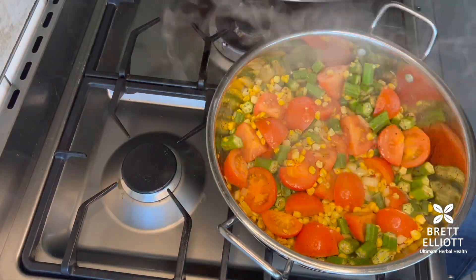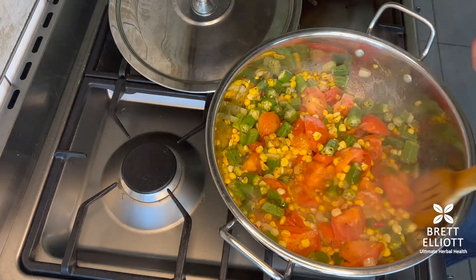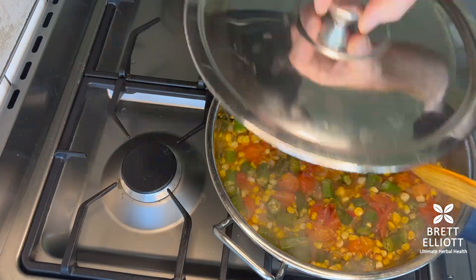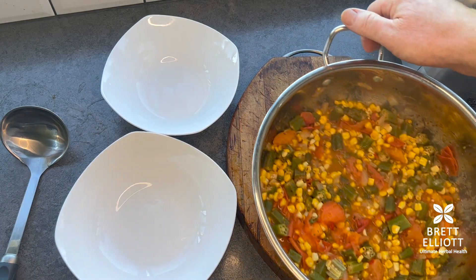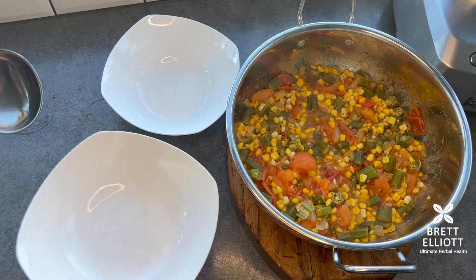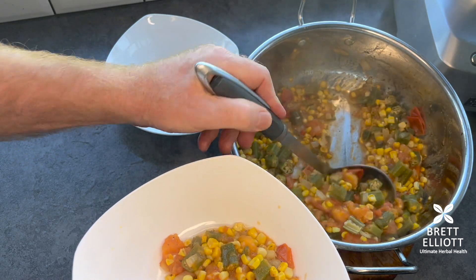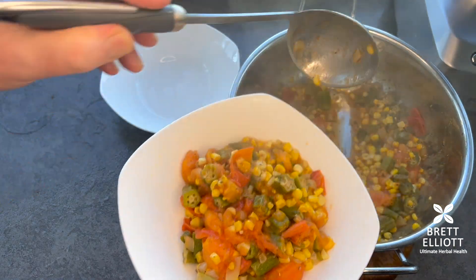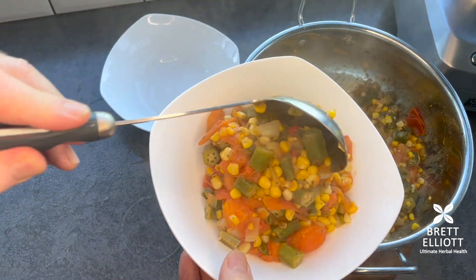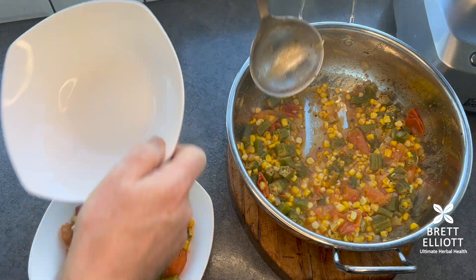In goes the corn — get that nicely covered in the cajun — then the okra. Now put the tomatoes in. This isn't really a curry with a sauce; just let the tomatoes soften and crush them a little with the spoon, and the juice comes out to create an instant sauce with the cajun. The okra has a really amazing flavor — a sort of citrusy, bitter, sour taste — but with the tomato and cajun it's absolutely delicious.